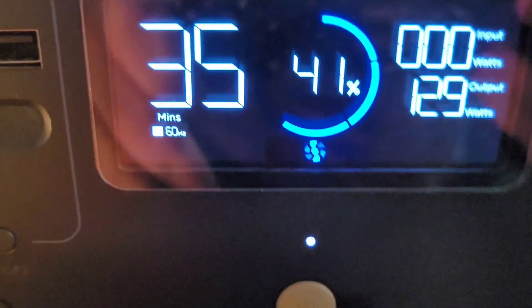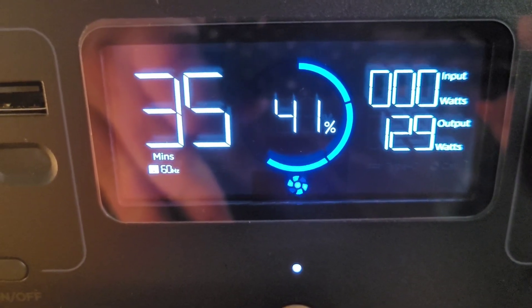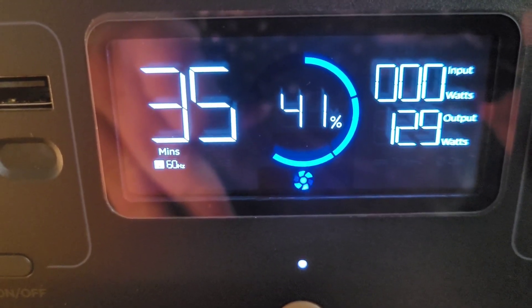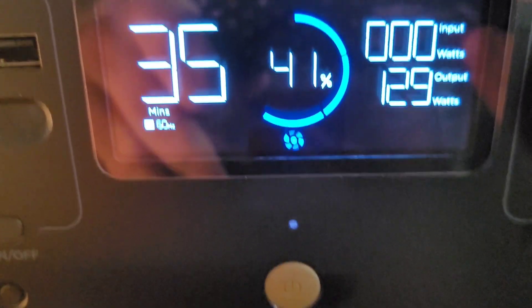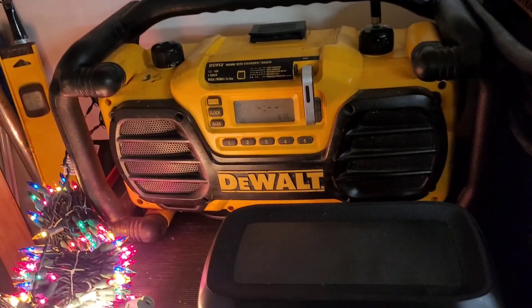Alright folks, it's been a little over an hour and I'm back out here with the River Mini. She seems to be sitting at about 41 percent with 35 minutes of power left. It's been running two strands of Christmas lights and the radio.